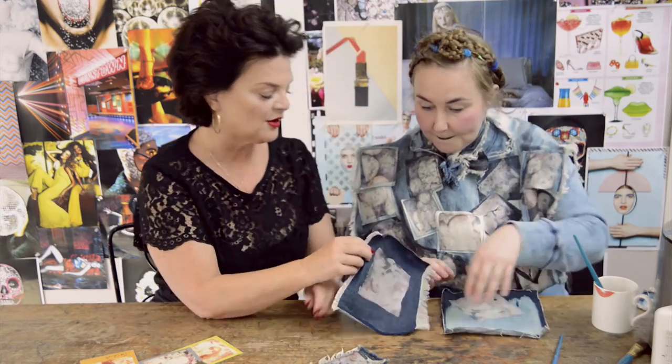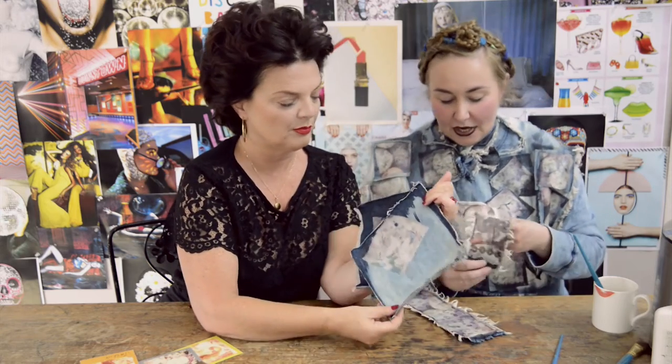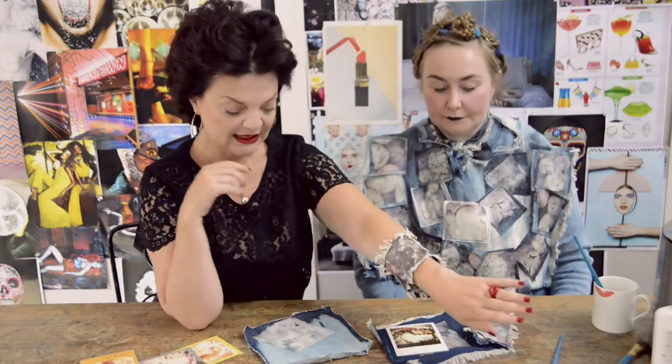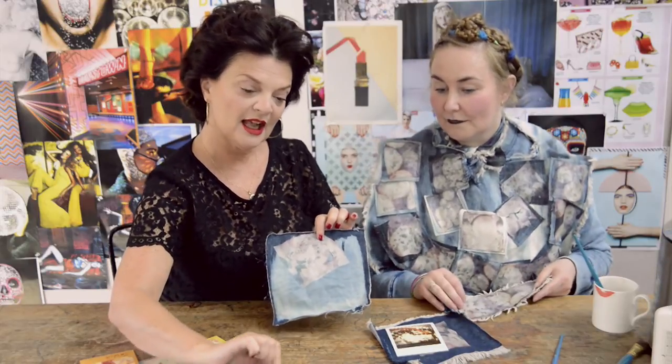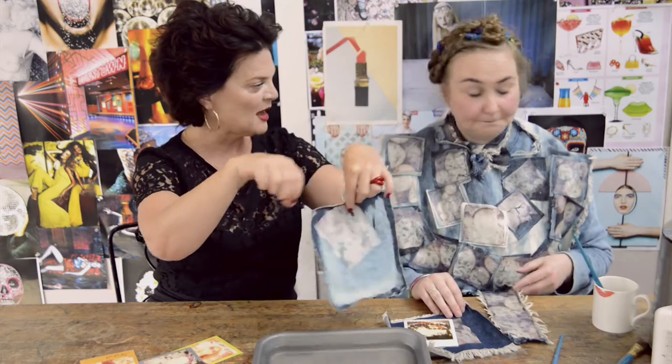Look at it — being Zoe, she can't decide whether she likes it on dark denim or bleached denim. I bleached some denim to try it out. So basically, get your old Polaroids, emulsify them in boiling water in a tray, spread them out with paintbrushes and you can create anything.